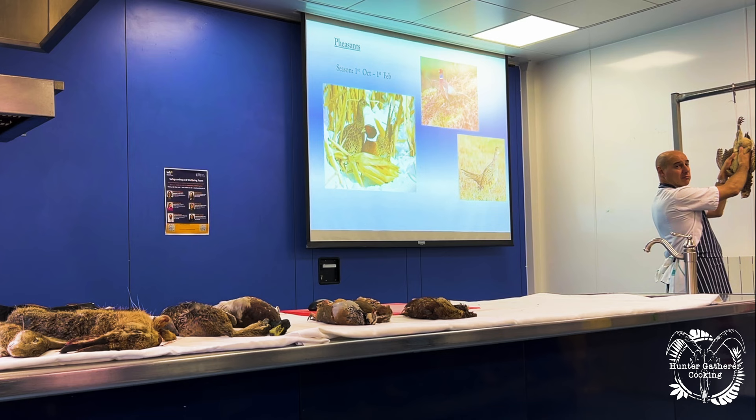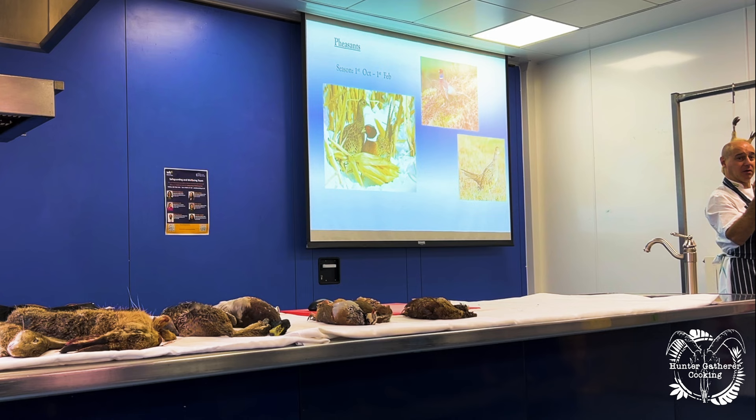Nowadays we've got refrigeration, so we don't have to worry about air flow — we can get more birds into a fridge. And as things moved on, people said the best part of the bird is the breast, and we're not that worried about the legs. So if we hang it this way — from the neck — the gut falls between the legs, away from the breast. It gives a little flavor to the breast but keeps away from the premium part, which is the breast — like the loin of a deer, the fillet. That's the best part, so we keep it away from that.